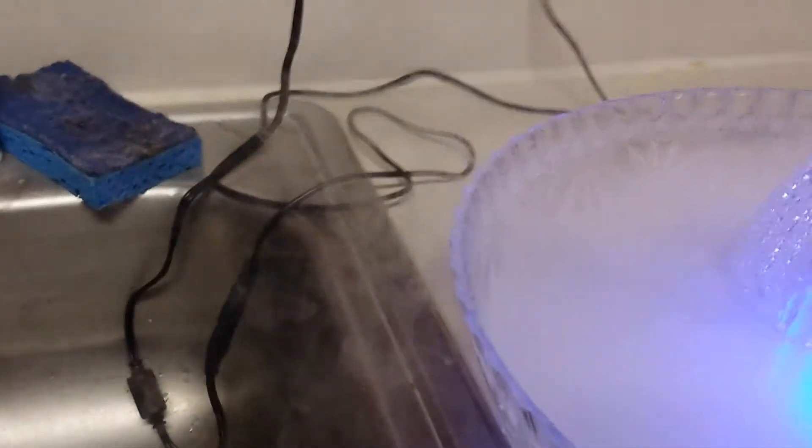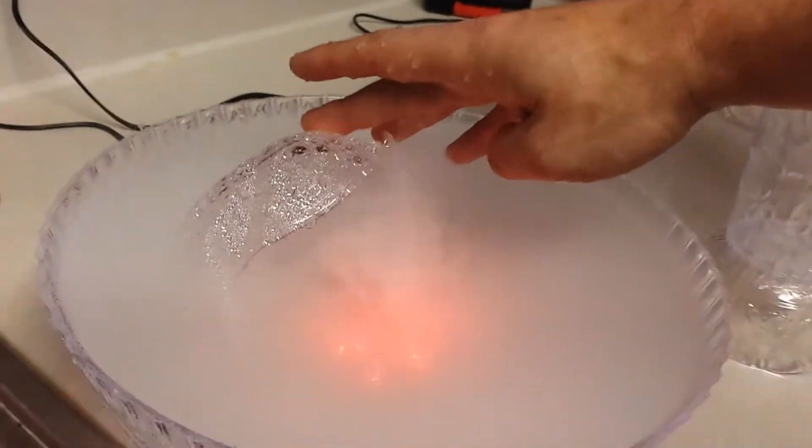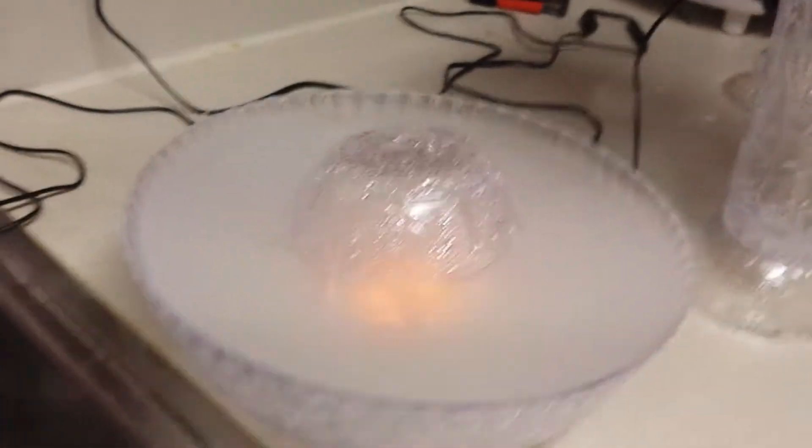When I put the bowl and the vaporizer in the water and tried to leave it like that, it kind of shot water everywhere. You can see water got everywhere, so I put a hot glue stick there and used it to hold one of those bowls up.